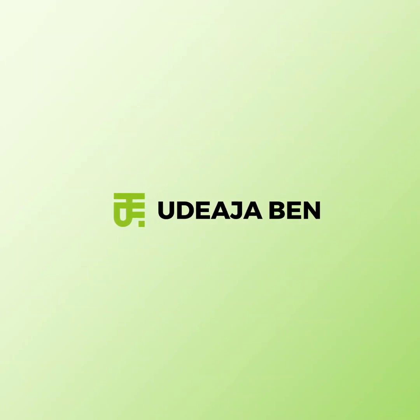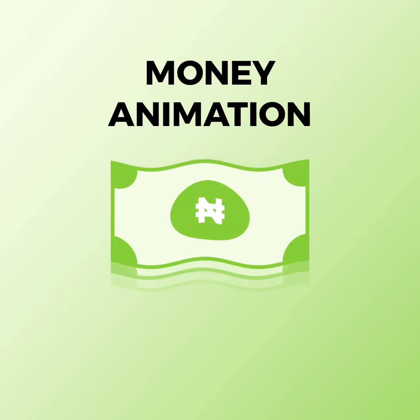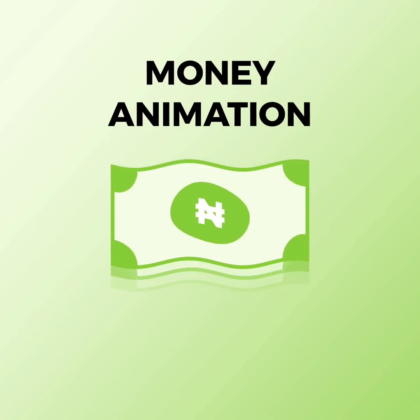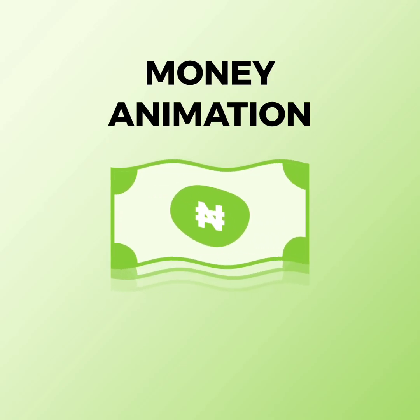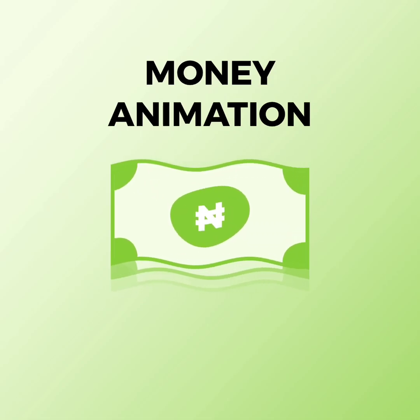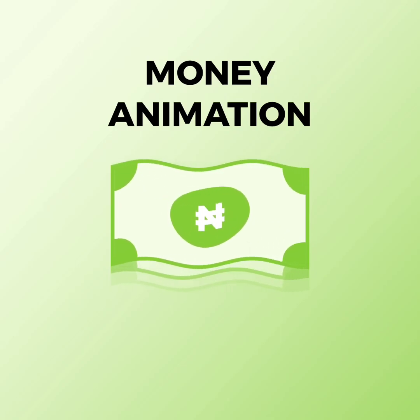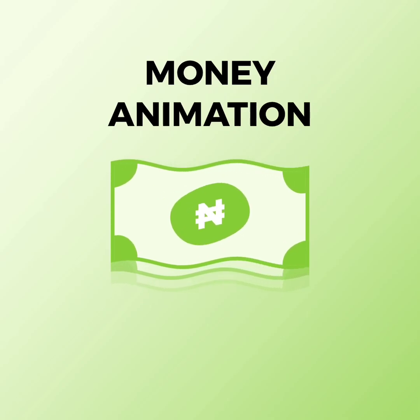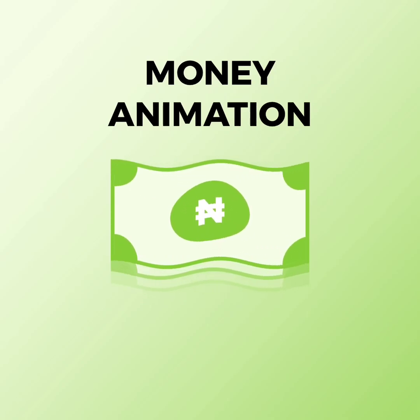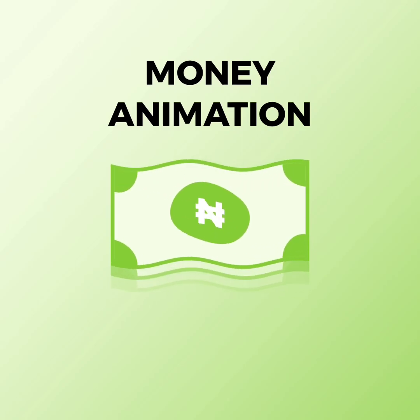Hello guys, welcome to my channel. In this video I'm going to show you how to create this one-year animation using Ally Motion. I also want to say a very big sorry for not putting out videos all this while. I've been busy with school and freelancing, but I promise to be putting out videos at least once every week — and I'm going to be fulfilling that, by grace. So let's get right into this video.